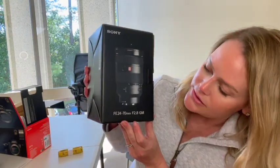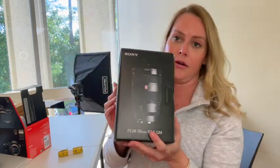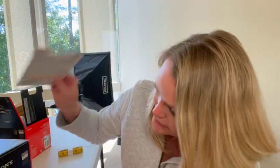The lens that I got is the Sony FE 24-70 millimeter — very expensive, but my videographer told me to do it. So this is what I'm gonna do. It's an investment to put out quality content, but it's worth it. He told me to get a couple of these SD cards, so I've got two.